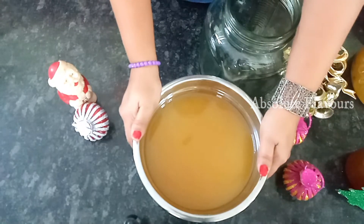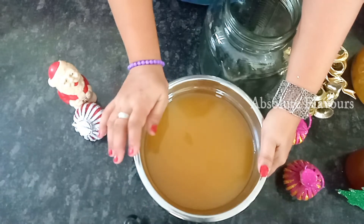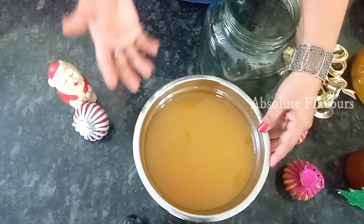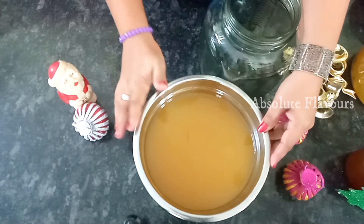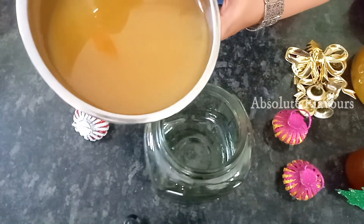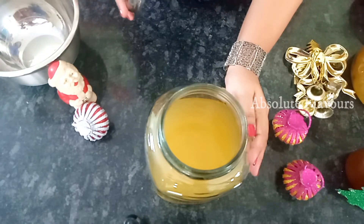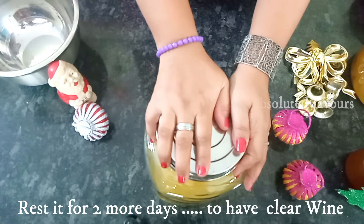We have filtered our orange wine very well and now our orange wine is ready. This can be consumed now. We can transfer this into a glass bottle — it's better than a plastic bottle, so try to use a glass bottle. If you keep it for some more days, the color will lighten and the flavors will be stronger and more tasty. We have squeezed the wine extract from the orange pulp nicely. If you rest it for two more days you will get a clear wine.